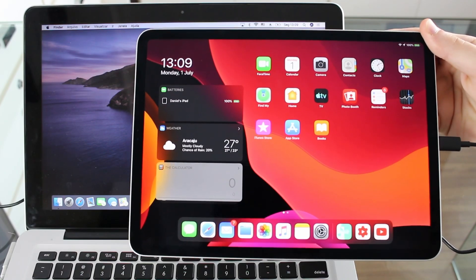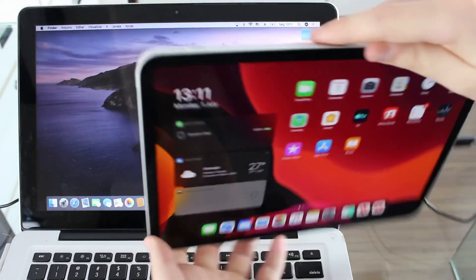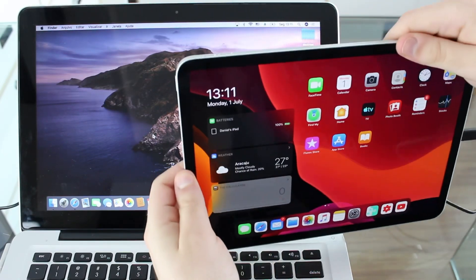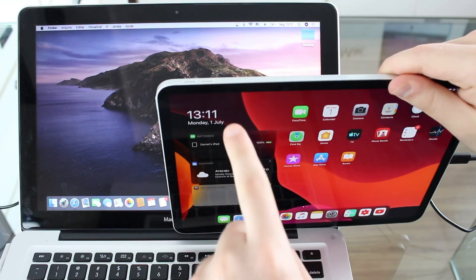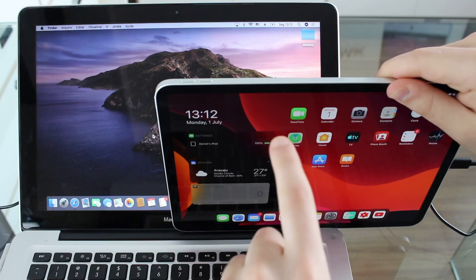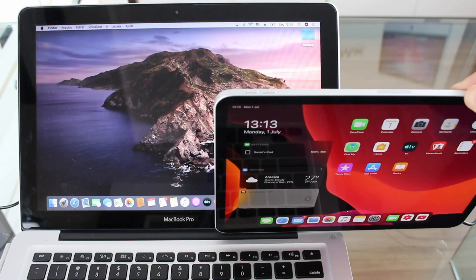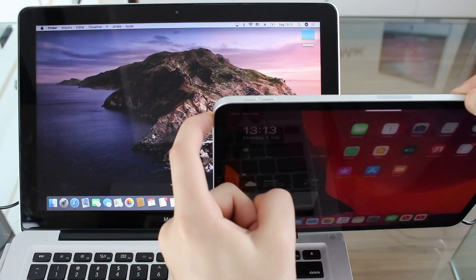On the iPad Pro it is different. The process to put it in recovery mode is actually very simple, because we're going to use the volume buttons and the power button at the top. To put it in recovery mode: first, press and release volume up; press and release volume down; and then press and hold the power button, and keep holding until we see the recovery screen. So now I'm going to show you in action.